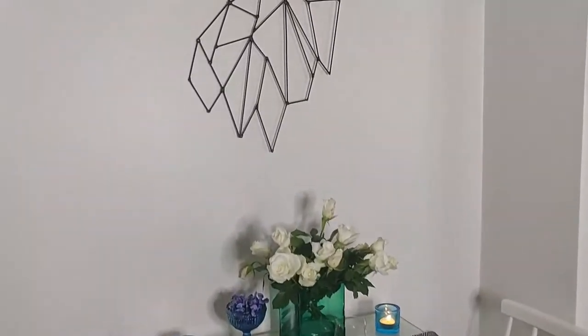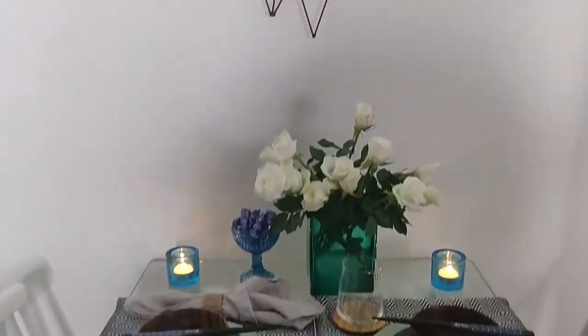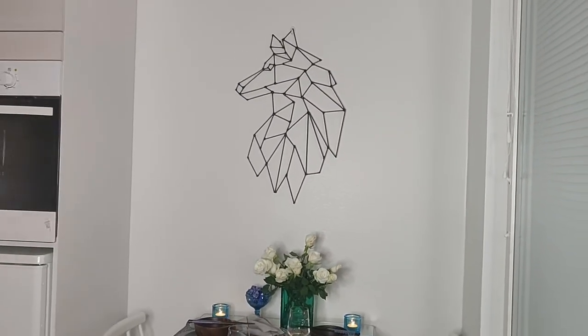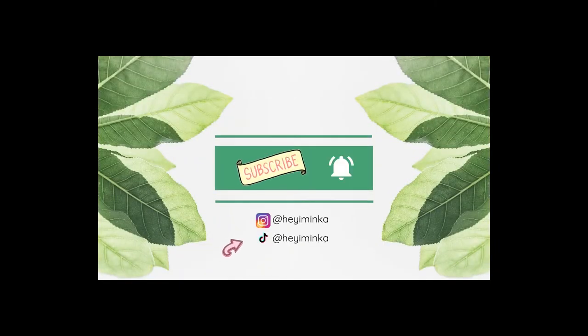Thank you for watching — it means a lot to me. Please subscribe to my channel if you wanna see more. I have a lot more coming, I've been working on so many things so stay tuned. Don't forget to give a like if you like this type of video. Also comment your social media handle below — if you created one, I would love to see your version of this creation.